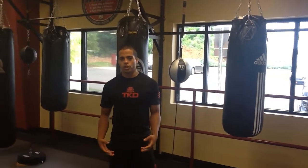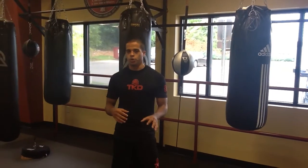Hello Tiger Rock members. We're here to discuss and talk about our eight to nine blocks, depending on if you're a junior, youth student, or an adult student for the yellow belts. This will be your green stripe material.